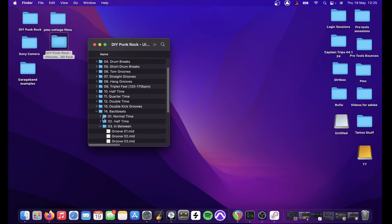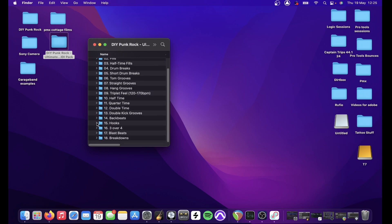The backbeats are your standard backbeat patterns, and there's also in-between stuff which is kind of post-rock sounding bits and pieces. Hooks are just ideas for putting together some technical intros and outros or middle eights. Three over four stuff — you need to set your click track to three over four for that sort of beat. Blast beats are what it says on the tin, and breakdowns are melodic hardcore and post-hardcore inspired breakdowns with loads of double-kick variations.